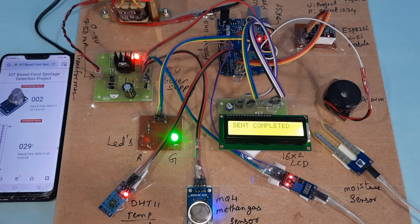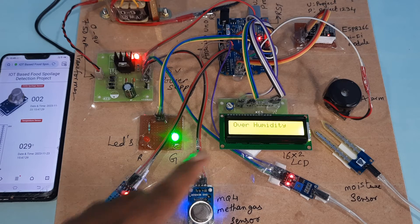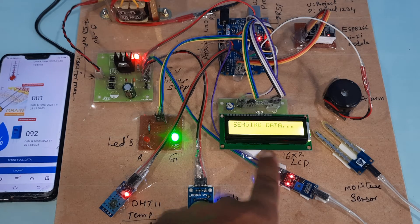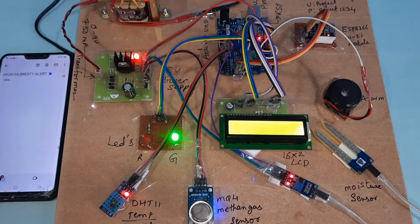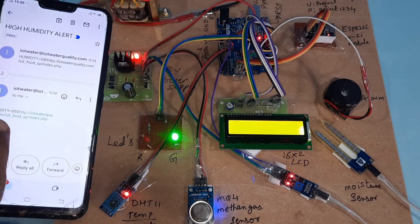The data will update on the website. We are now demonstrating the methane gas alert — methane gas detection. Temperature and humidity readings are shown. Sending data — send completed. Humidity is now 92. We just triggered the humidity alert, so we will get the humidity alert notification. Humidity is confirmed at 92.